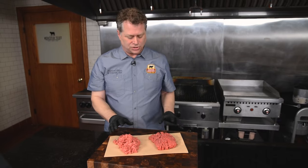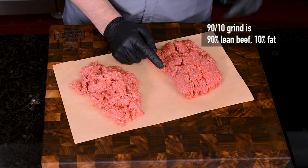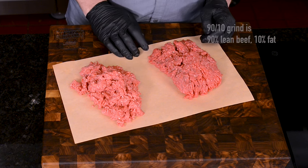So I've got two grinds here. One is a 90-10 — 90% lean, 10% fat — and this is ground round.